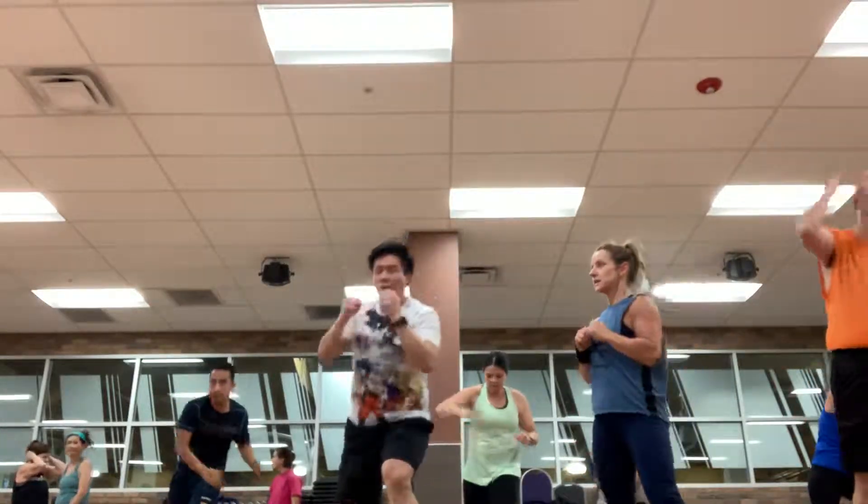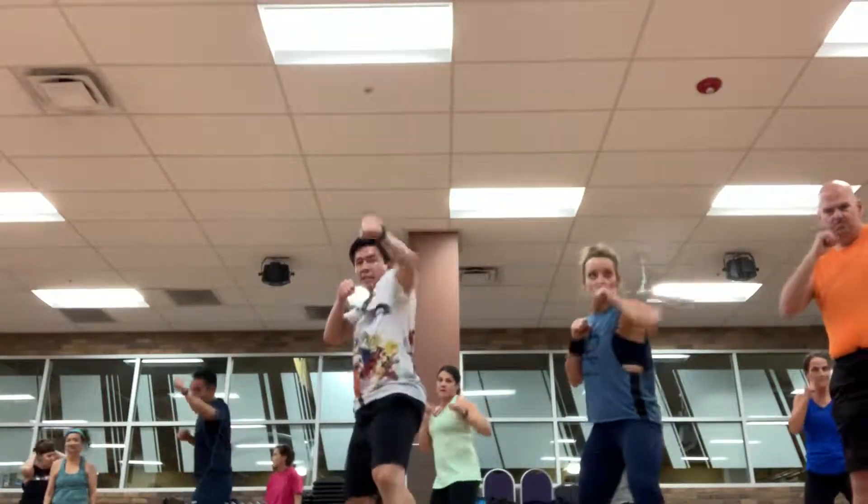Quad, ready? One, two, rip, pulse. One, two, rip.